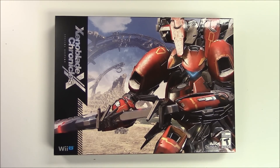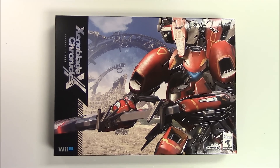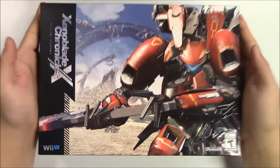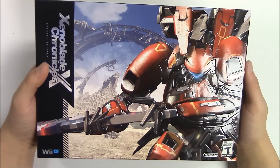Hello guys, welcome back to Popping Games once again for another unboxing. Today we are going to be doing the unboxing for Xenoblade Chronicles X Special Edition for the Wii U.